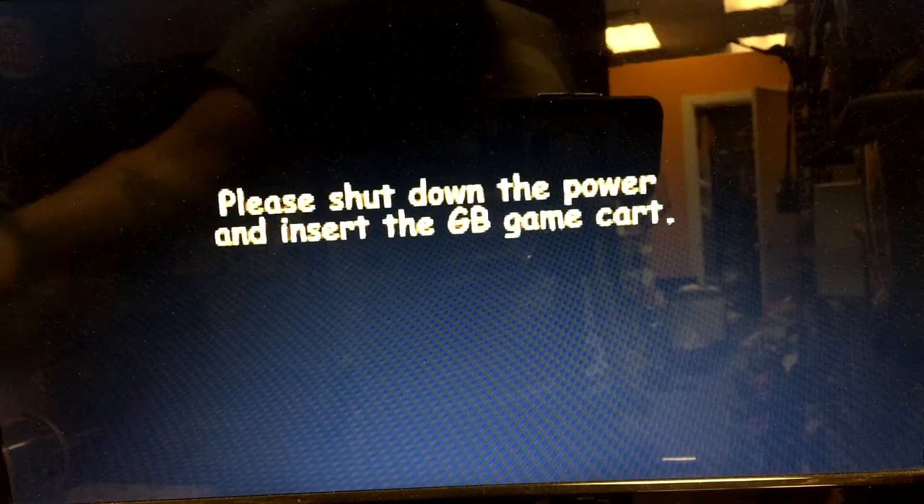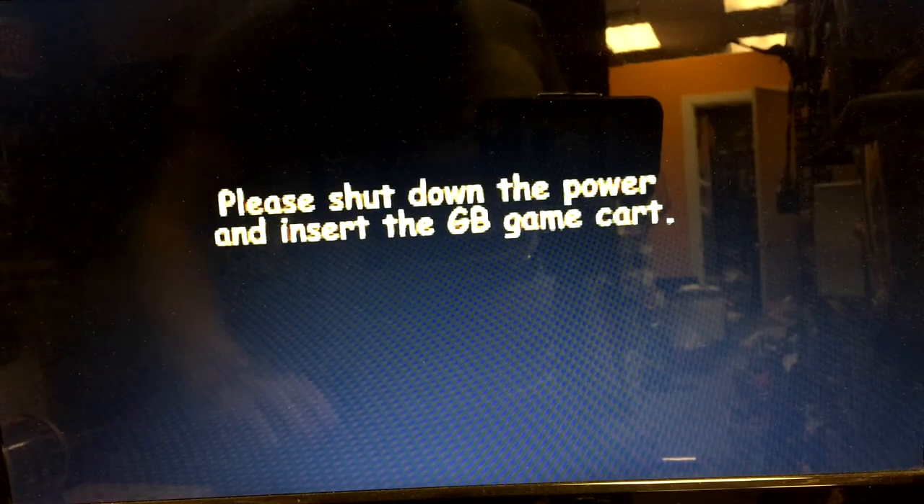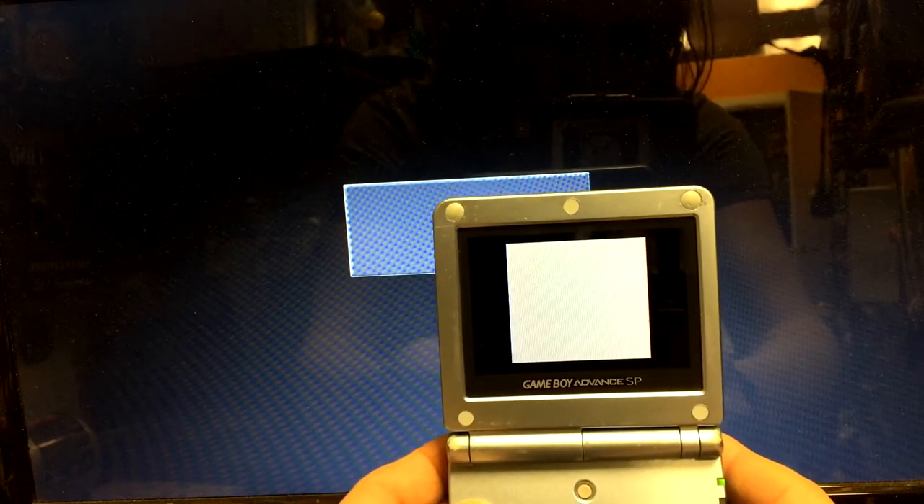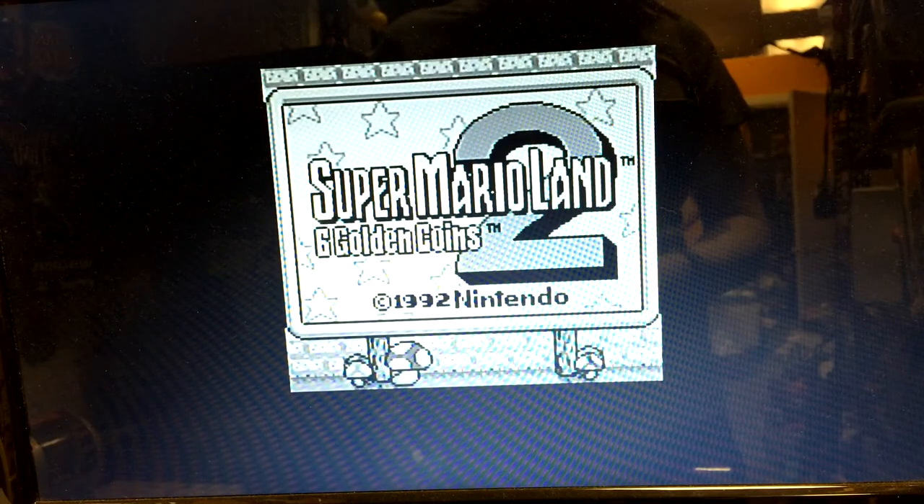The first few times I tried to load up another game I kept getting issues — a little white flickering, and then another one just told me to shut the power off and try it again. So I tried the game in my Game Boy just to make sure it was running — this is Super Mario Land 2 — and it was working fine. So I went ahead and tried it again, and there it goes.